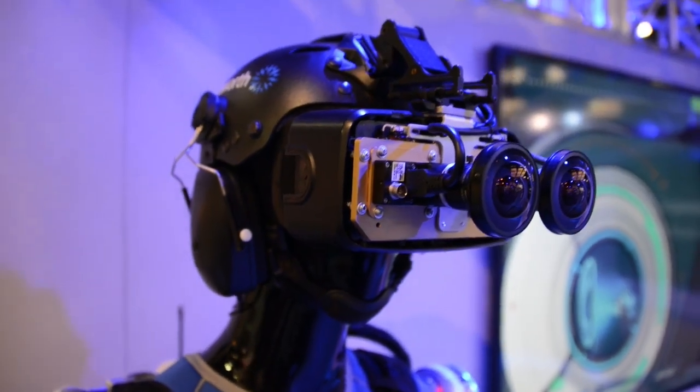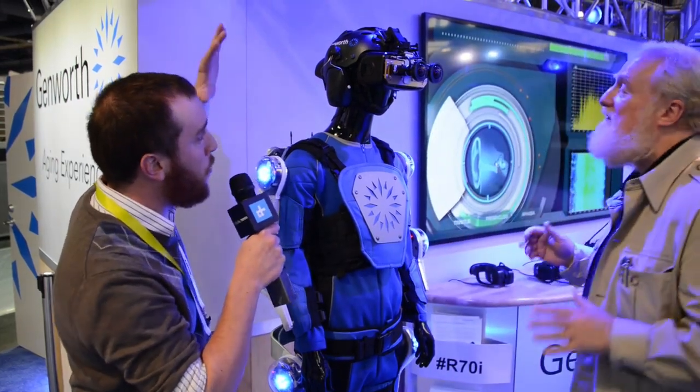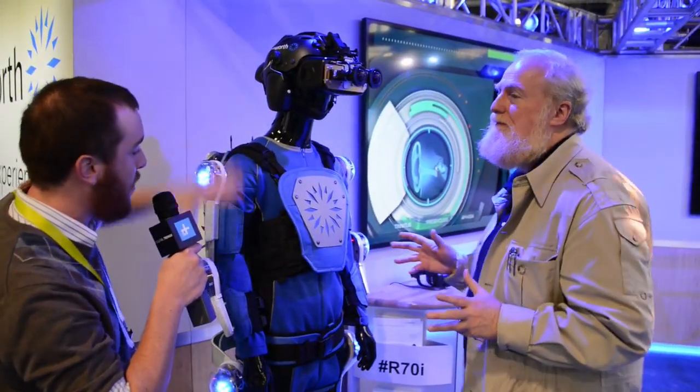And I'm here with Bran Faron, the creator of it, and he's going to tell us how it works. Walk me through from top to bottom what this thing is doing, how it does it, and what the technology behind it.